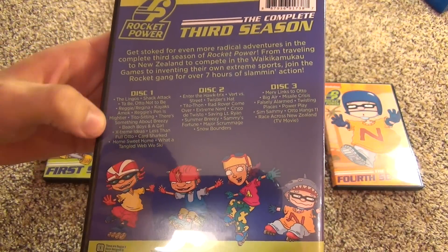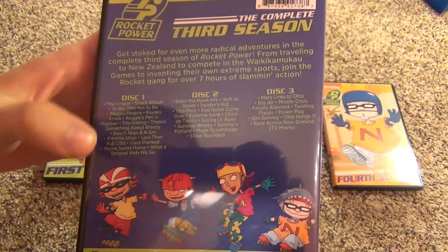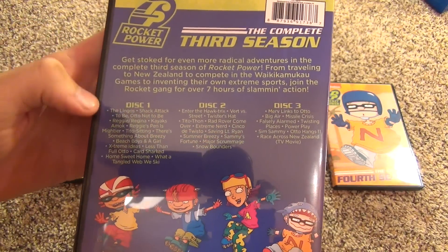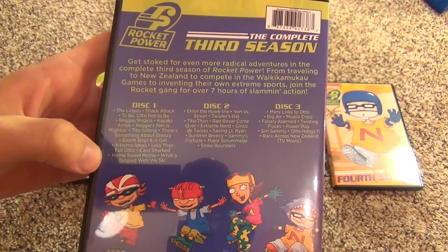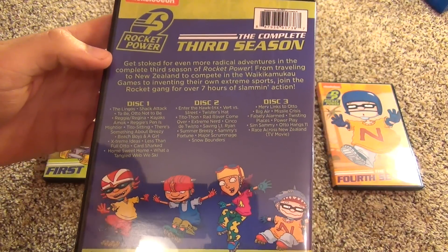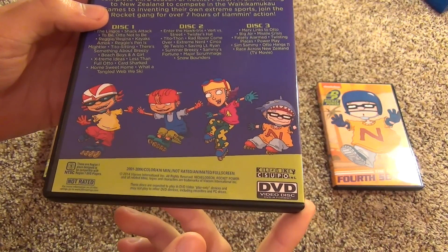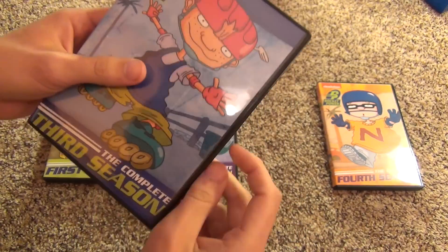There are three discs in this with a lot of episodes on each disc. It says seven hours, so 476 minutes total. I'm not going to count all the episodes - if you guys want to, go ahead. Let's open it.